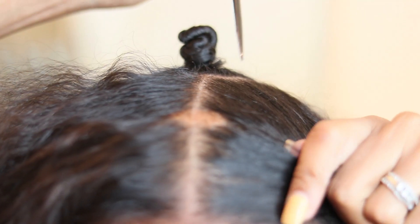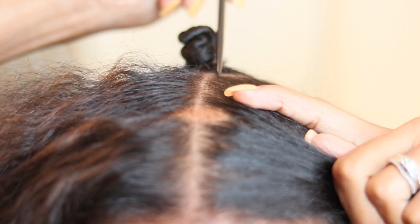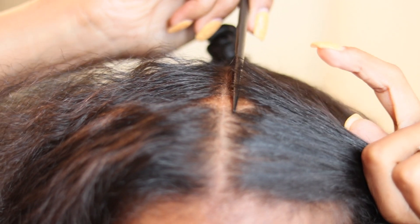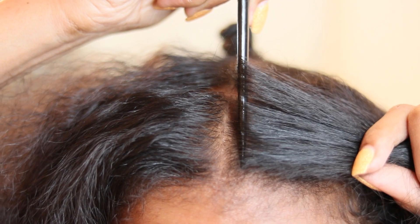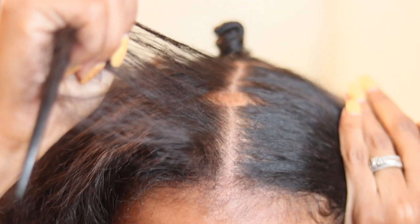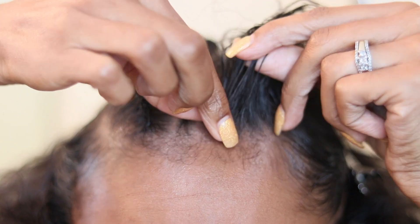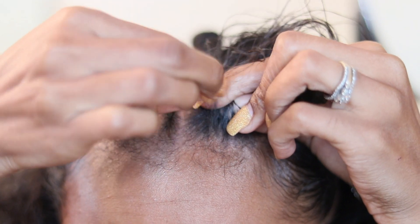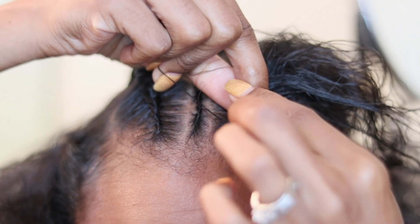Now that you're done with the middle section, go ahead and take your rat tail comb and begin parting your hair for your cornrows. I'm starting off with my small cornrow just to act as another guide — this is going to be one skinny one right in the middle of my hair, because I have that little bald spot there and I don't want it to be too visible, so I need one braid to at least kind of cover it. Once you're about to braid, make sure you detangle that section really well.